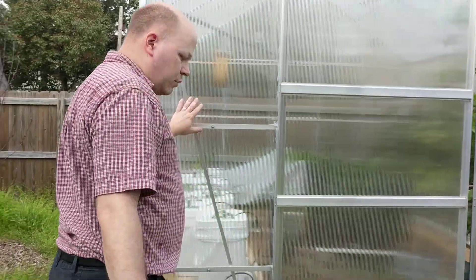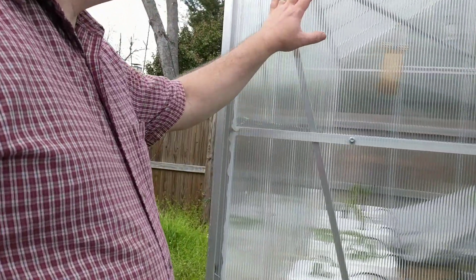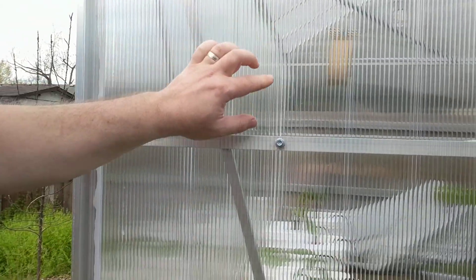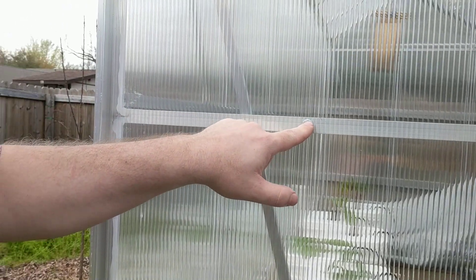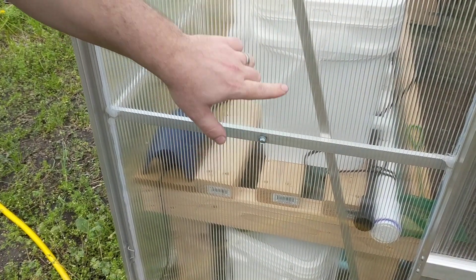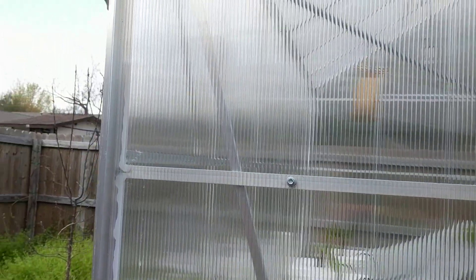The main modification is the panels — they blow out in the wind really bad. What I did is I got these roofing screws, and anywhere that there's a brace, I put the roofing screw in there to hold the panel in place. That's a very important modification, and that's on all the sides and on the roof.